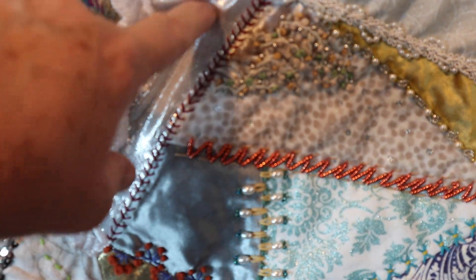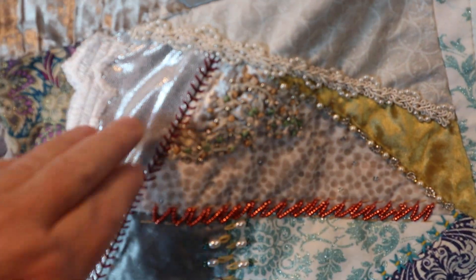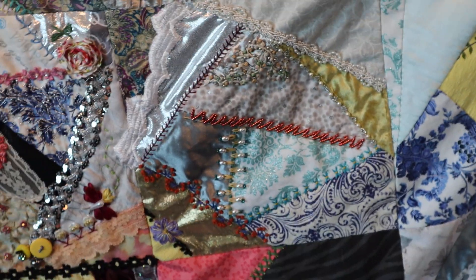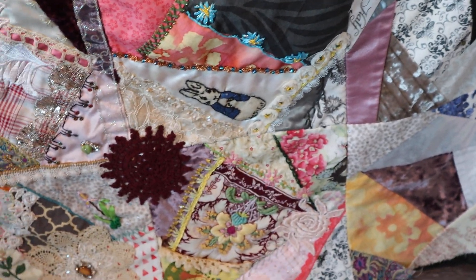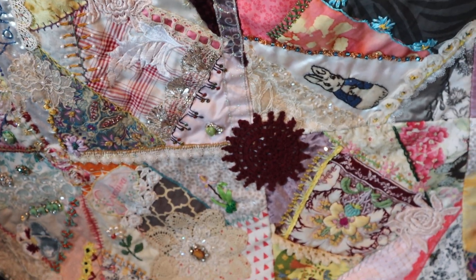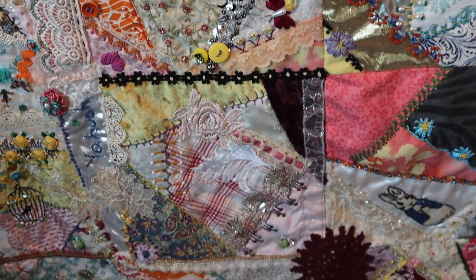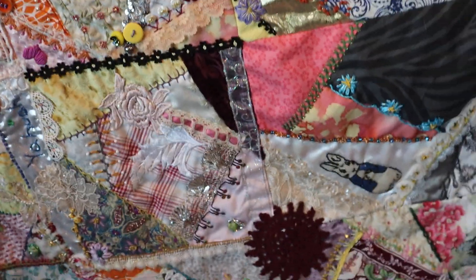Notice also — see how this is wrinkly? This is a stretch fabric and you're going to run into that. Either leave it as is or put something else on it, but I am not going to worry about it. Once I'm done embroidering, I'll decorate. There's the motif right in the center of the four blocks — that was actually a table runner, and I cut the little doily out of it.